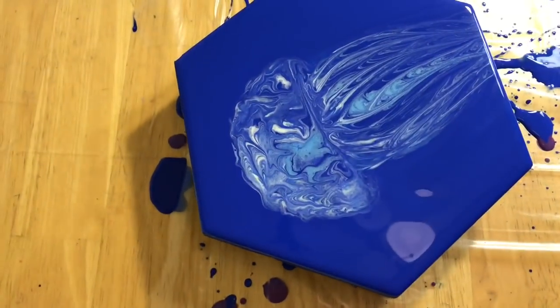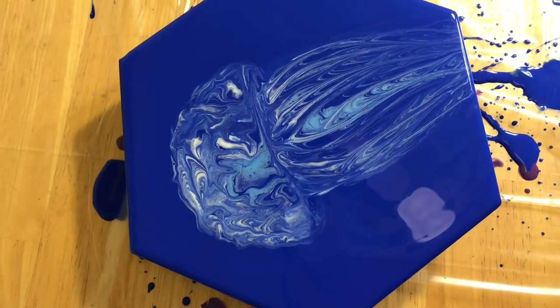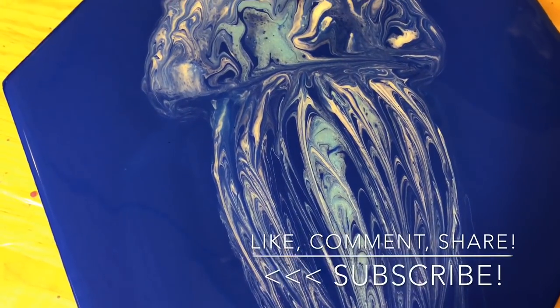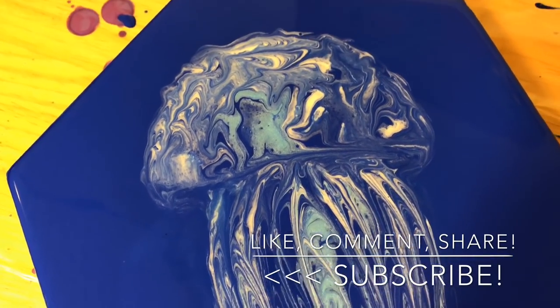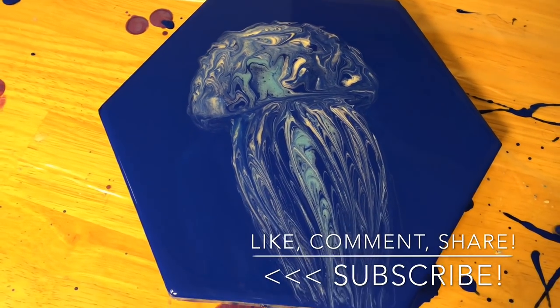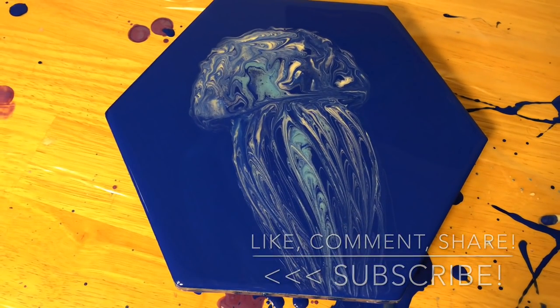Wobbly camera — sorry, you guys. But I think I'm happy and I'm going to stick with it like this. Thank you so much for watching — like, subscribe, comment, share — every little bit helps. I hope you like it and I will see you next time.